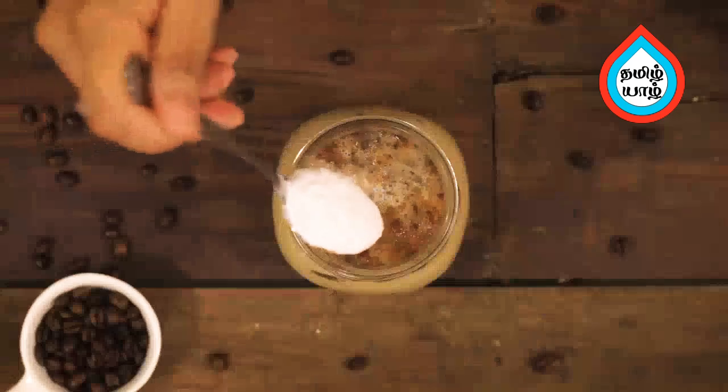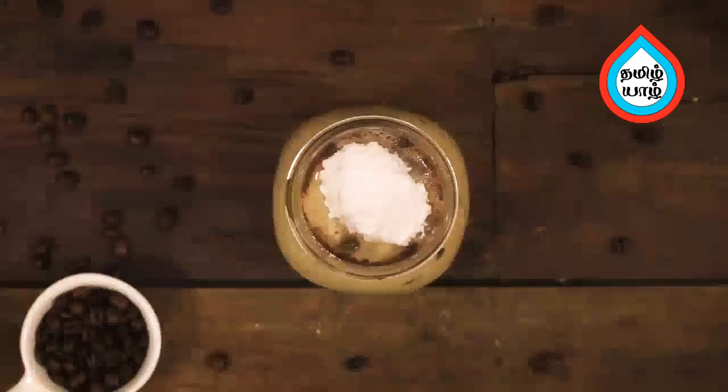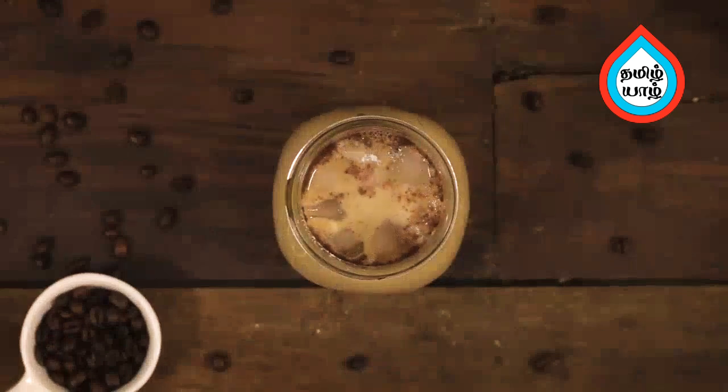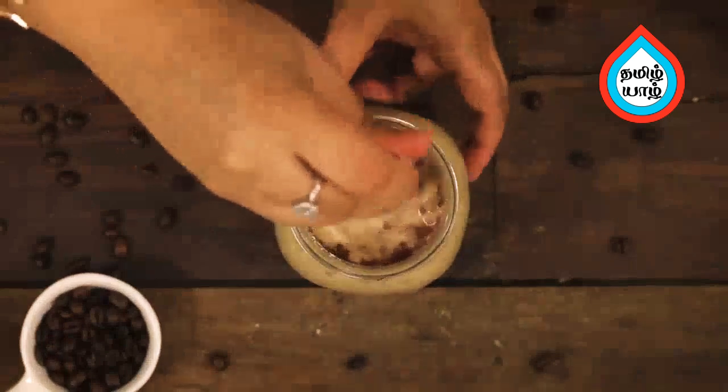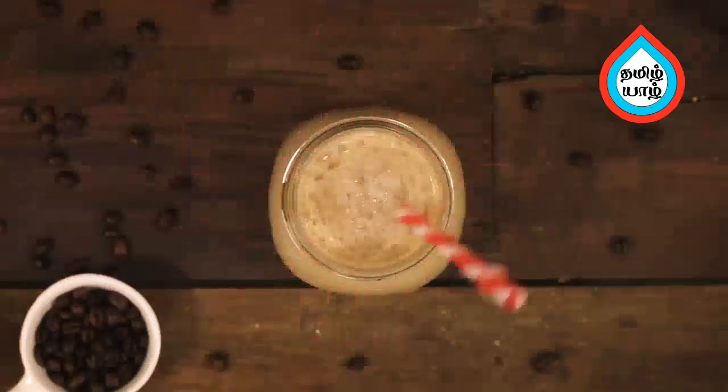Add 2 tsp of the sauce and mix well. Now the cinnamon cold coffee is ready.